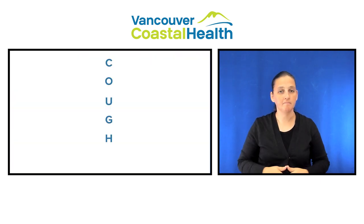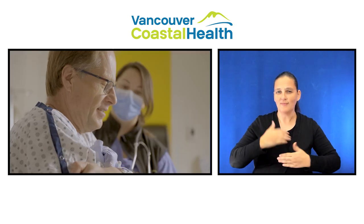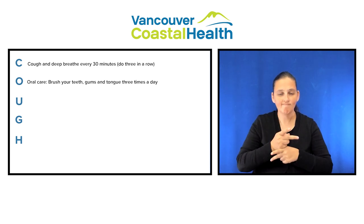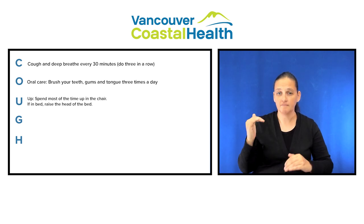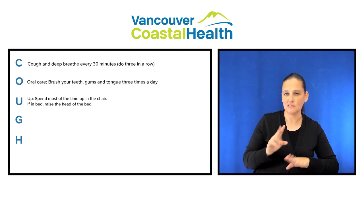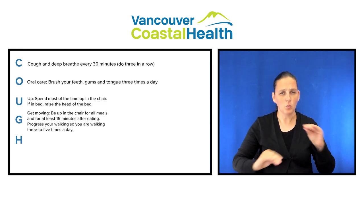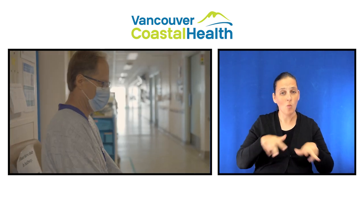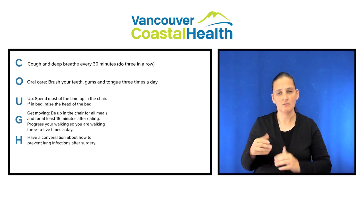Follow the mnemonic COUGH. C: Cough and deep breathe every 30 minutes, do three in a row. O: Oral care — practice good oral care such as brushing your teeth, gums, and tongue three times a day. U: Up — spend most of the time up in the chair instead of lying in bed; if you are in bed, have the head of the bed up. G: Get moving — be up in the chair for all your meals and for at least 15 minutes after eating; progress your walking so you are walking three to five times a day. H: Have a conversation about how to prevent lung infections after surgery.